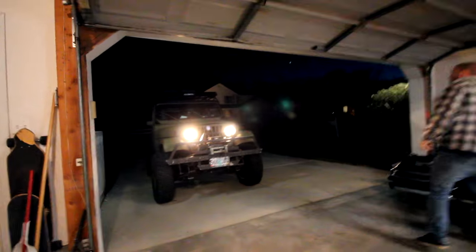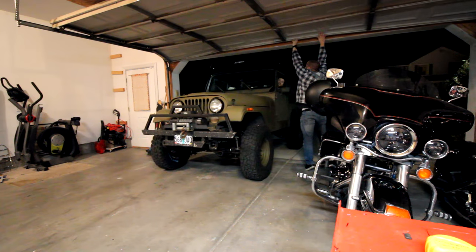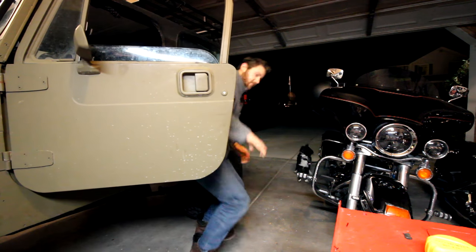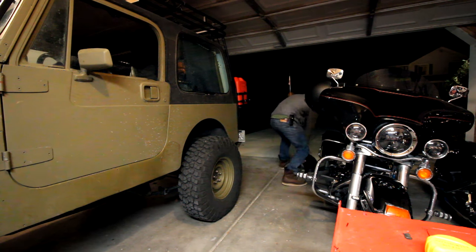That rack really adds some extra height too. We're just going to pull off the storage containers so that Jade can actually fit in the garage — she stands pretty tall now with the lift, the tires, and the roof rack. Should work out great though. I don't know if she's gonna make it — let's shut the doors. Yeah, perfect!